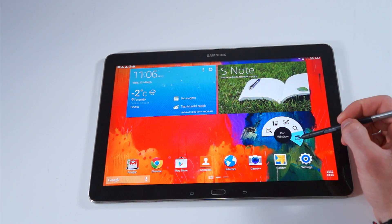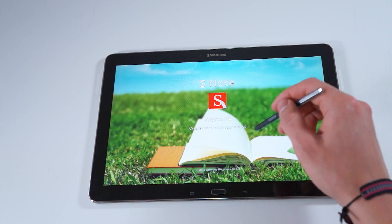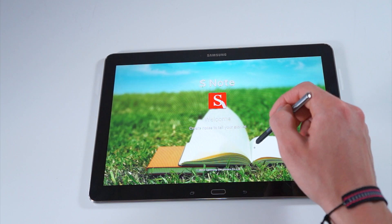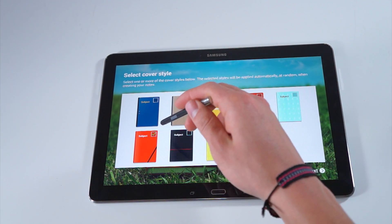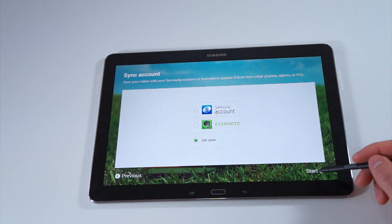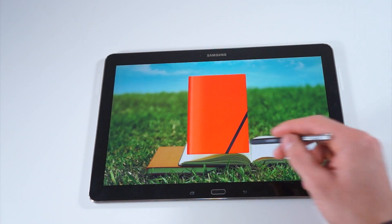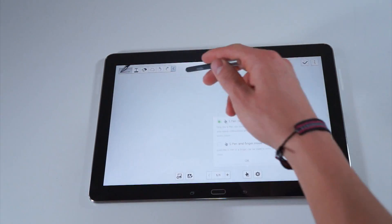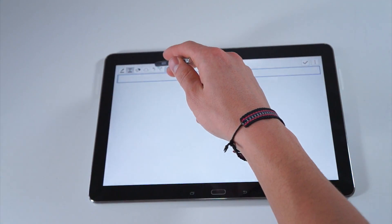Using this tablet as just a normal tablet without the S Pen is a huge pity because you miss out on great apps such as S Note. This is one of the few things I truly like about TouchWiz when it's incorporated with the S Pen — Samsung's done a really good job there. You can create notes and choose your color binder or whatever you'd like.